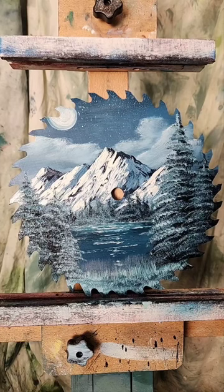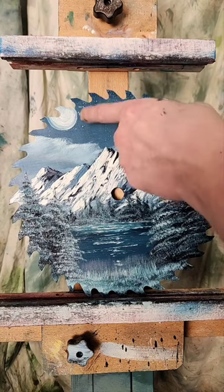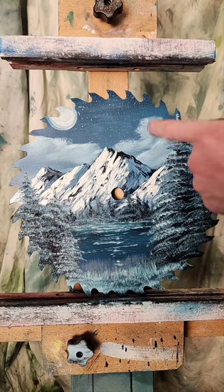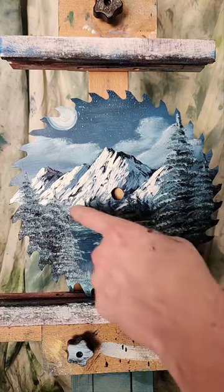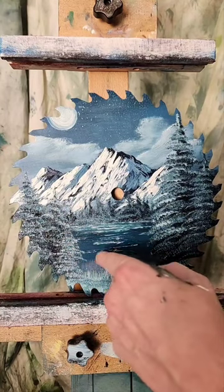I'm thinking I may call this one finished. I've never done a saw blade before. So we've got some clouds, a dark sky with a bunch of stars, we've got a moon — and I will touch that up later — a layer of mountains, some trees across the lake, a couple of trees here and there, and our center so we can see the moon reflecting right onto the lake there.